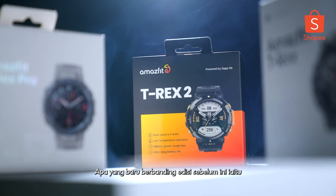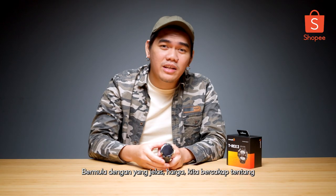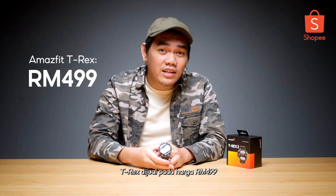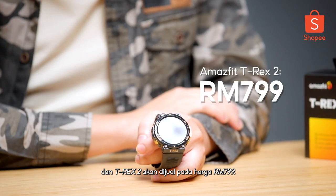What is new compared to the previous predecessors, which is the T-Rex and the T-Rex Pro? Starting off with the obvious one — the price. We're talking about the T-Rex was retailed at RM499, for the T-Rex Pro it was RM659, and the T-Rex II will be retailed at RM799.